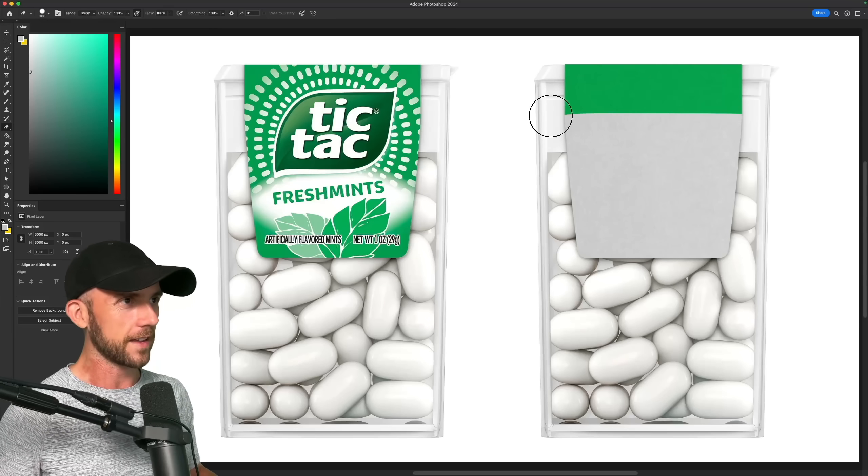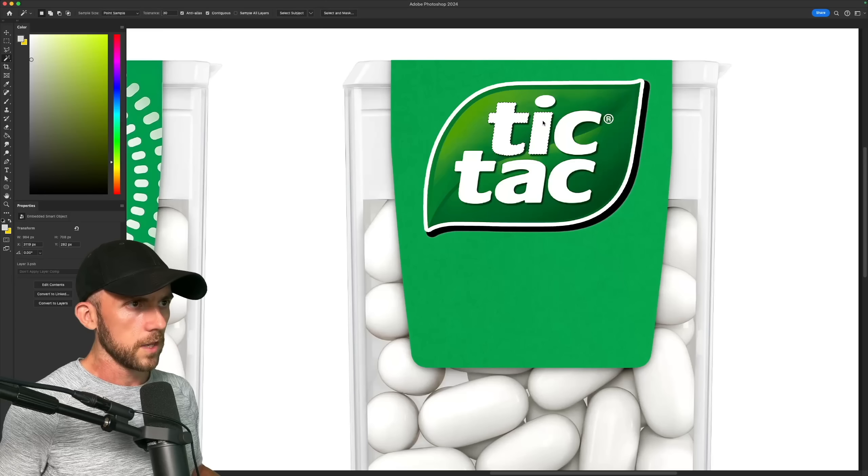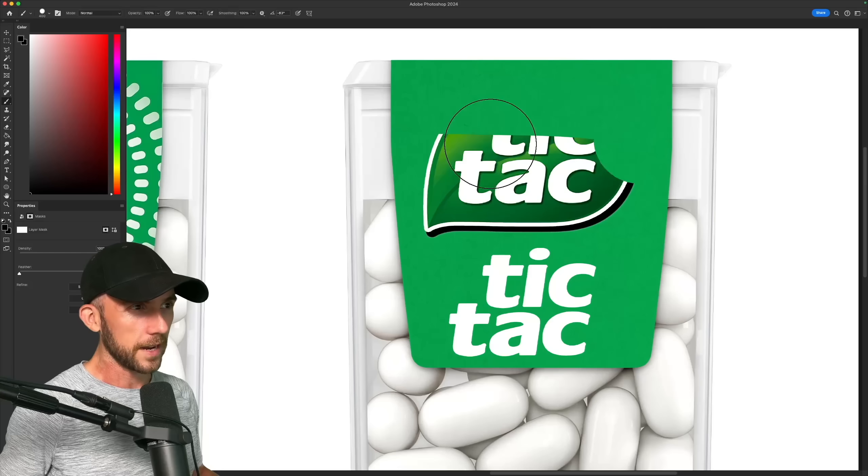So let's just take a step back and start with a fresh green canvas upon which to sculpt our new design. Let me get just the white letters from the original Tic Tac logo. I'm not really even sure what the leaf around here is even for, but I don't think we need it.